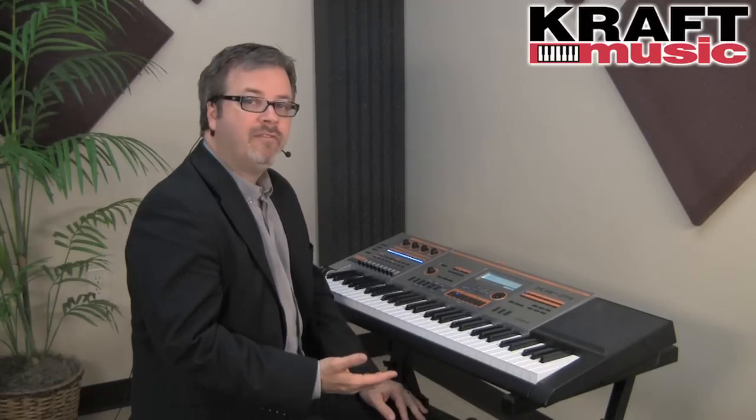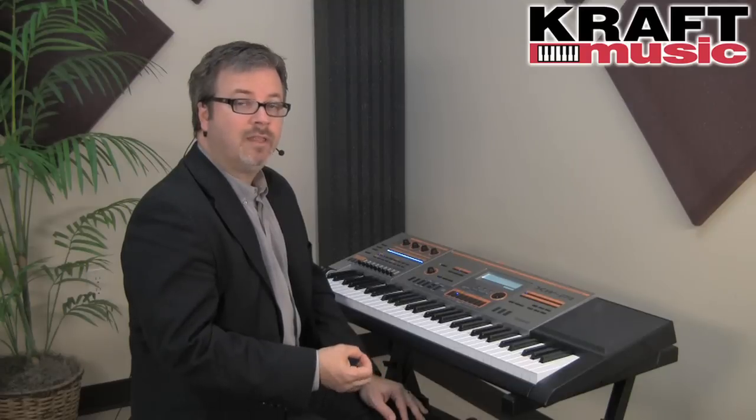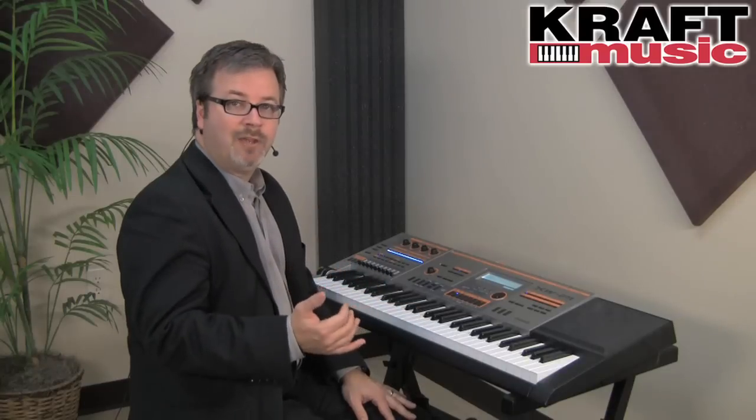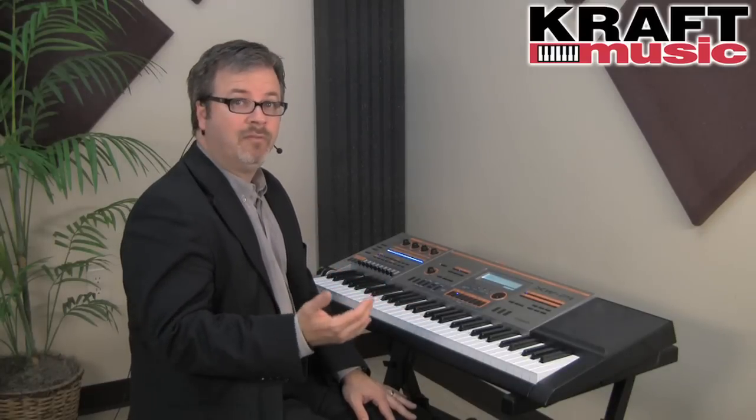Next I'm going to show you the hex layer mode on the XW-P1. This is a polyphonic engine that allows you to layer six different sounds at once. The difference here is that they can be split or layered in any fashion. In its simplest incarnation, you can take one similar sound and stack it six times to get something really big.